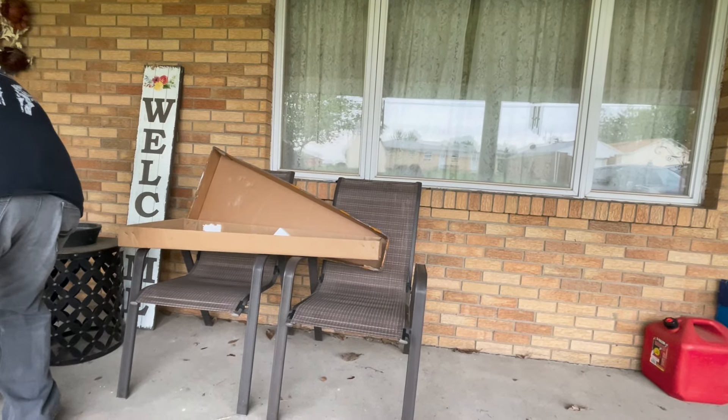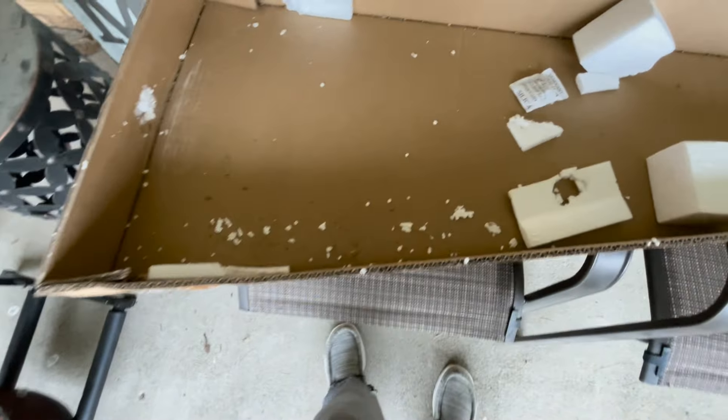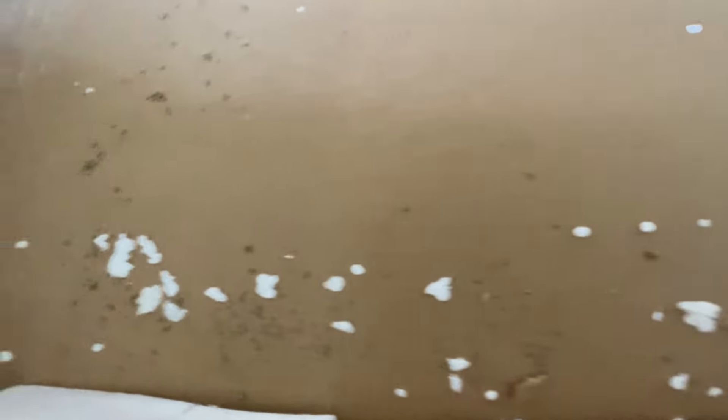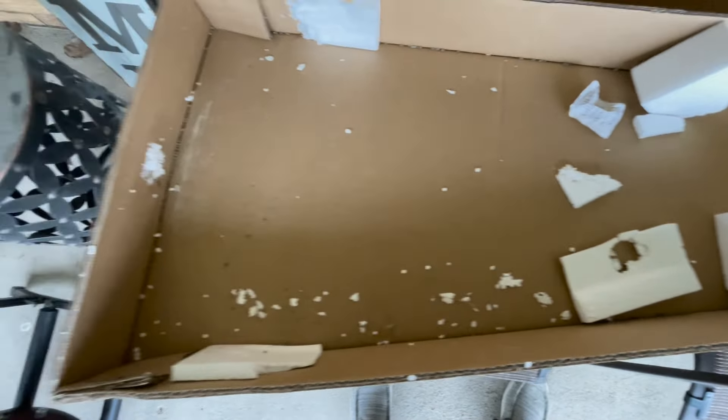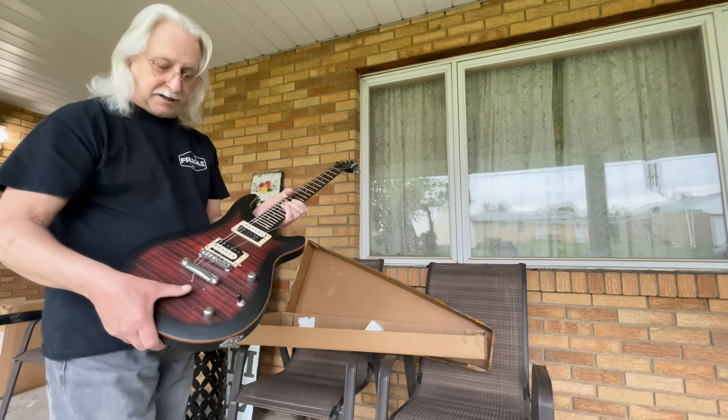Let me show you what the packaging looks like. This is the box it came in — just like this. Inside, you can see all these little brown balls — it looks like dirt but it's not. That is a silicone packet that busted open and fell all in here, rolling around all through this flimsy box. When you see what it did to the back of the guitar, you won't like it. This box is supposed to ship inside another box, but they're not doing that.